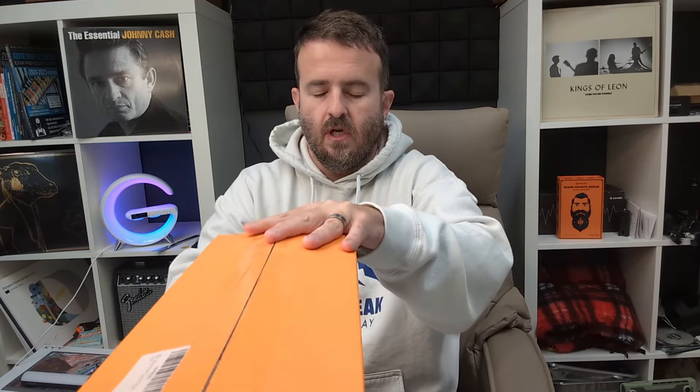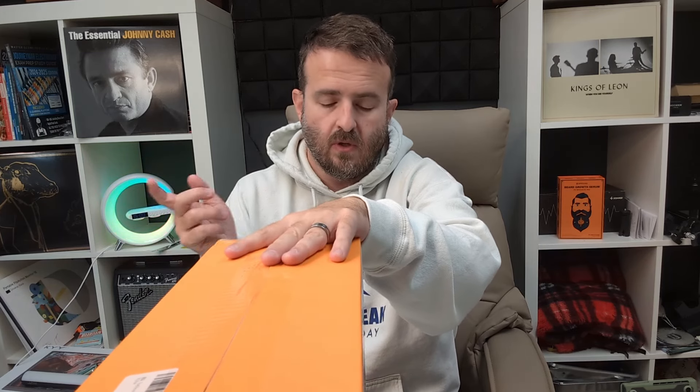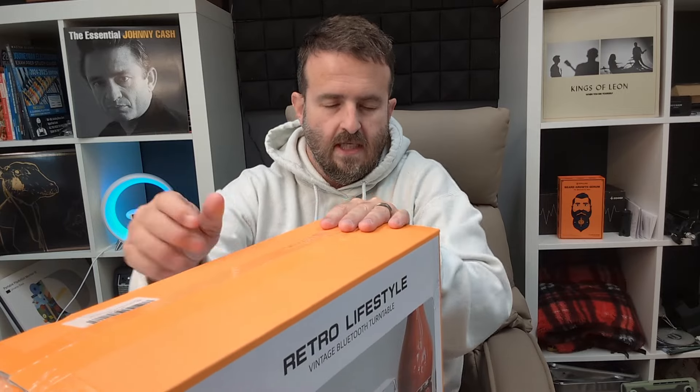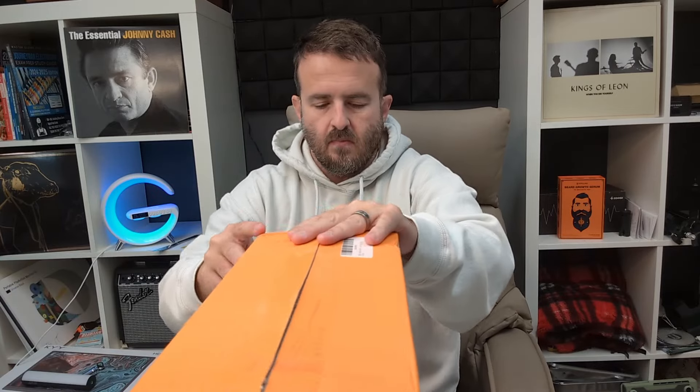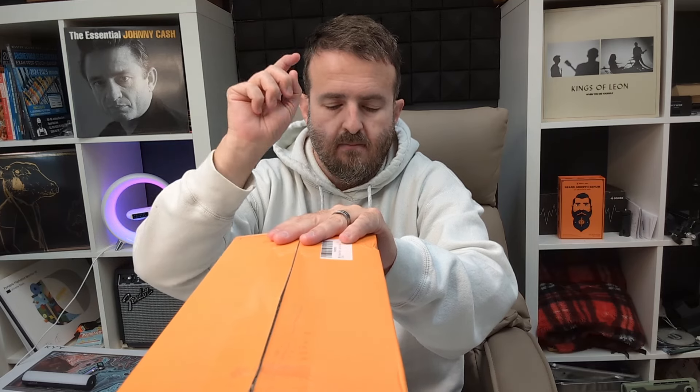We're going to go through the unboxing here. A couple things you want to know before we get started: it has three speeds on the turntable, a built-in stereo speaker, 3.5 millimeter aux jack, Bluetooth connectivity, and you can also do USB recording and playback. It has RCA outputs for external speakers. It comes in four colors: white, pink which is this color, black, and kind of an aquamarine blue.